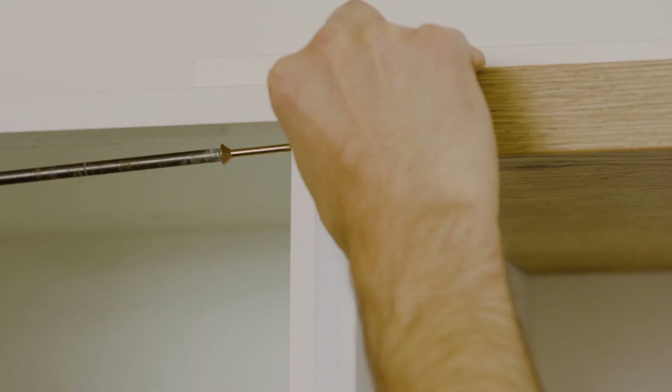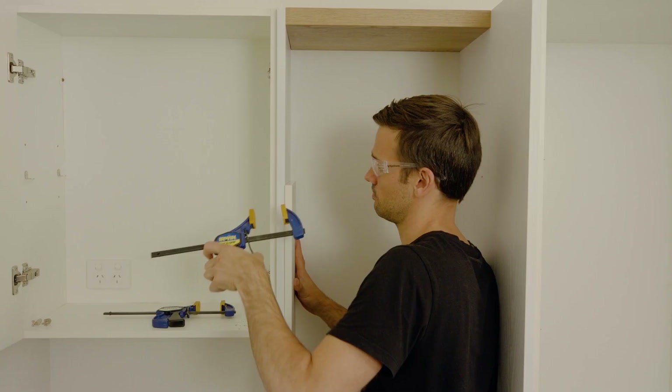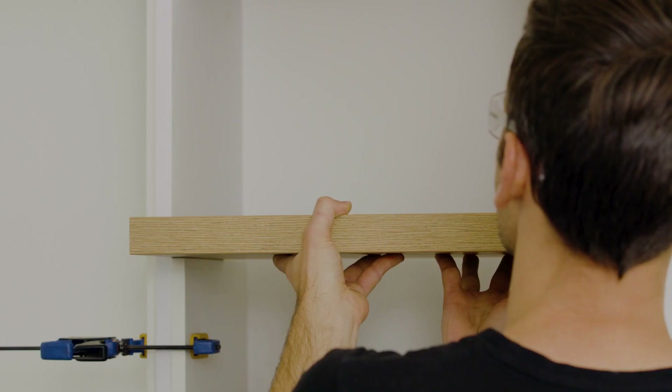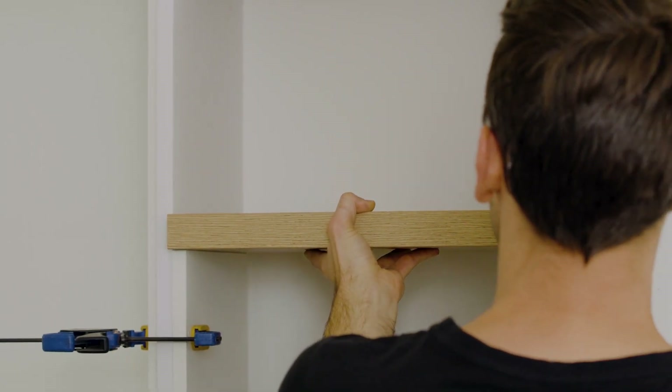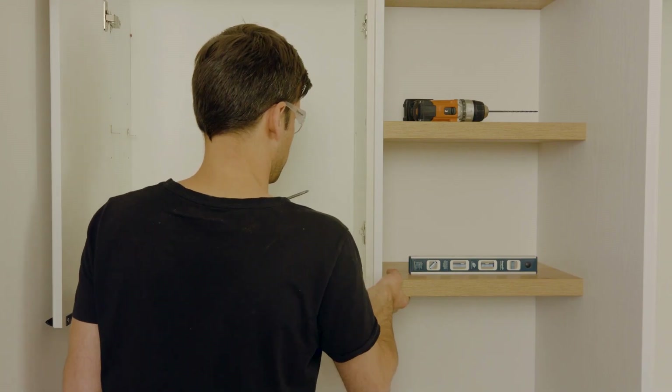Repeat this process for the other side of the shelf and then for any remaining shelves. Where possible, continue to clamp the shelves into place on a horizontal surface to assist with keeping them level. Your shelves are now complete.